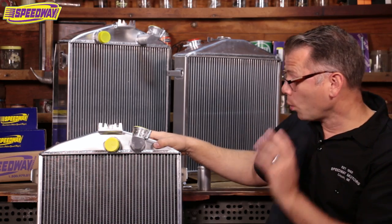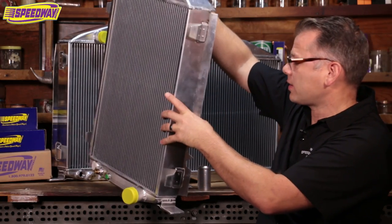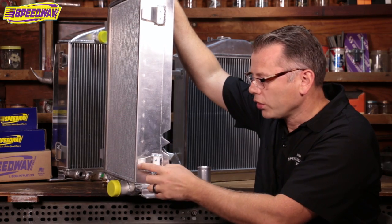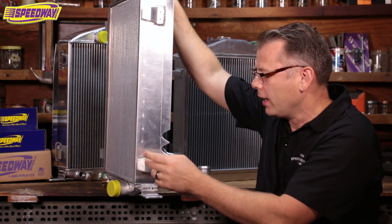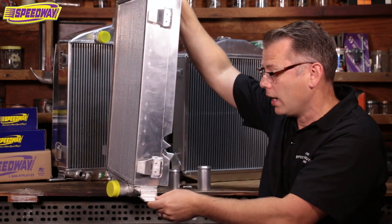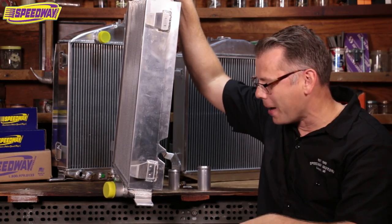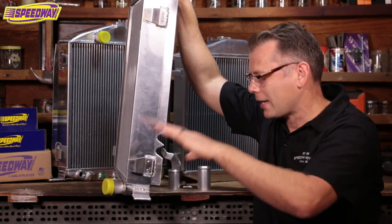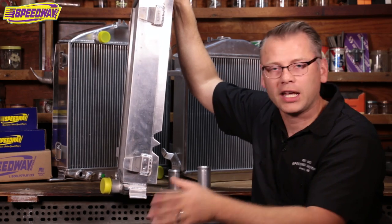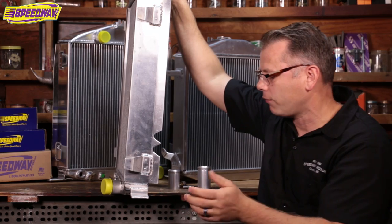When I first got mine home, the first order of business was making it work with my grille shell — I had a steel grille shell from here at Speedway. It was really simple; I just had to locate the holes in the tabs. The aluminum tabs are all provided for you, and you just drill them in the right place — everything bolts up fine. For the lower tabs, same way: you find your holes in your crossmember. I'm using a little Model A crossmember in my 32 frame rails. Drill your hole there and you're good to go. We've got all the mounting kits and everything you need.